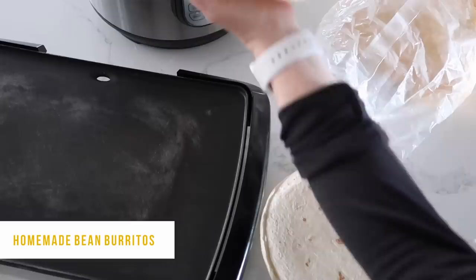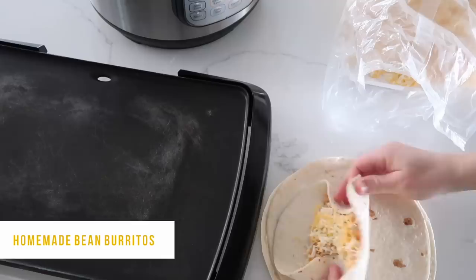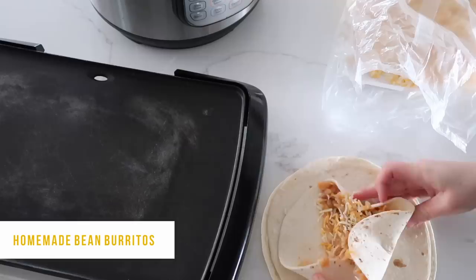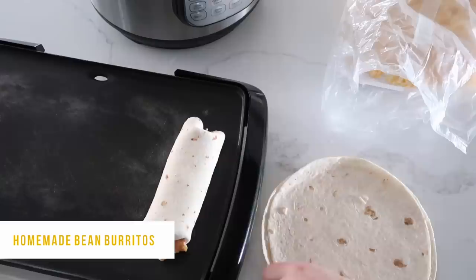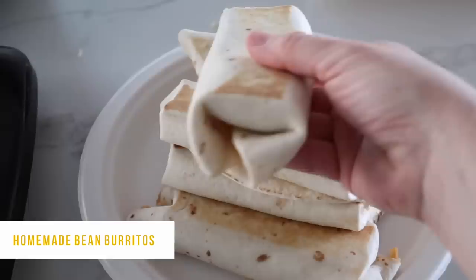Once your beans are mashed to the texture you like — I left a little bit of chunks in mine — go ahead and put some on a tortilla. Add a little bit of cheese, then roll it up: fold the two sides in and roll it over. I like to cook mine on a skillet — place one side down, and about a minute or two later flip it — so you get a little crisp to your bean burrito. It is absolutely delicious that way.